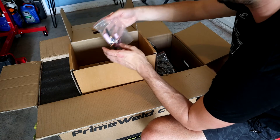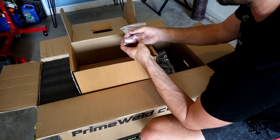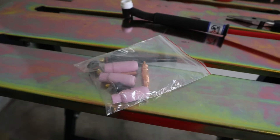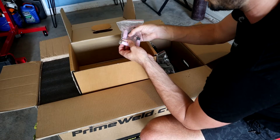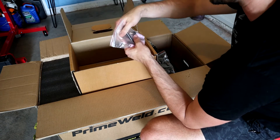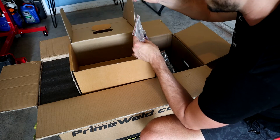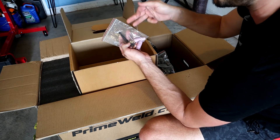It's nice that they include a set of standard consumables - I believe it's a five, six, and seven ceramic cups with a collet, collet body, and a couple of different back caps. They also include one gray tungsten. Whether you decide to use them or not, it's nice that they decided to include these consumables.